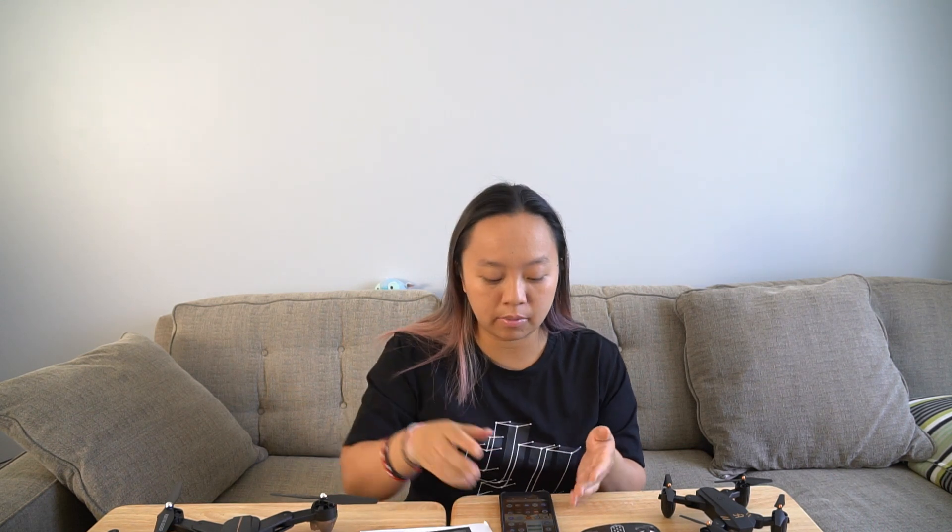So that is the FQ35. Just to let you know, if you leave the drone on for too long, it actually turns off by itself and will stop emitting the Wi-Fi. The next app you have to download for the FQ36 is called the FYD FPV camera app.